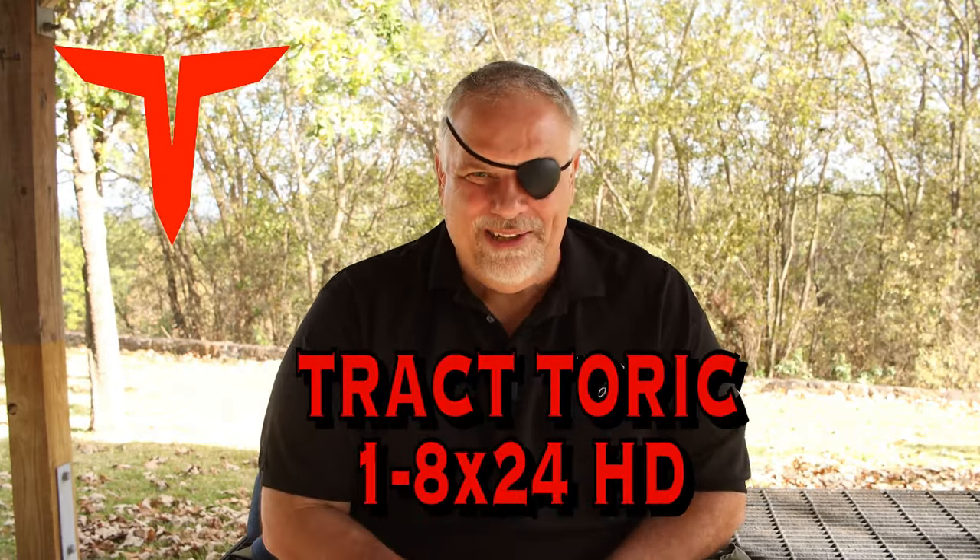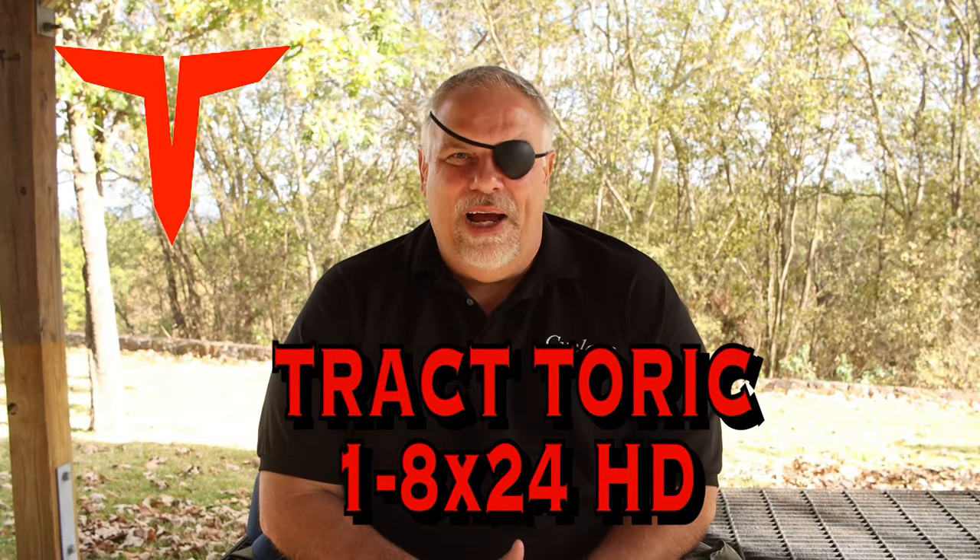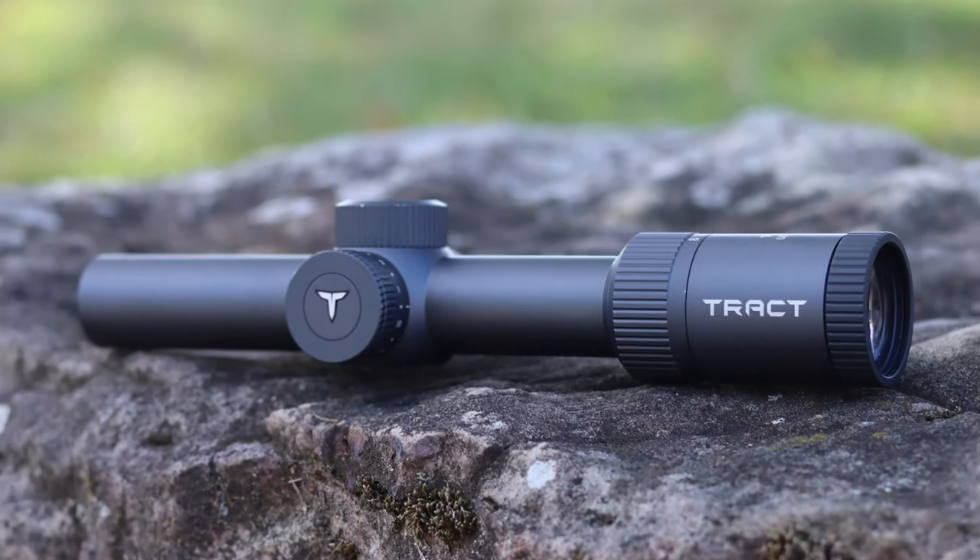What's up guys? This is my review of the new Traktoric Ultra HD 1-8 LPVO. Guys that watch my channel a lot know I'm a big fan of Trakt. They sell directly to the public, so they're able to offer you a lot of buying for the buck.